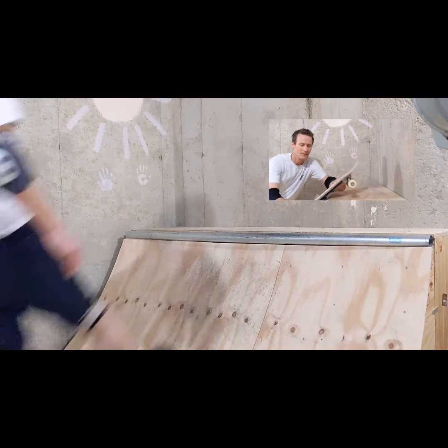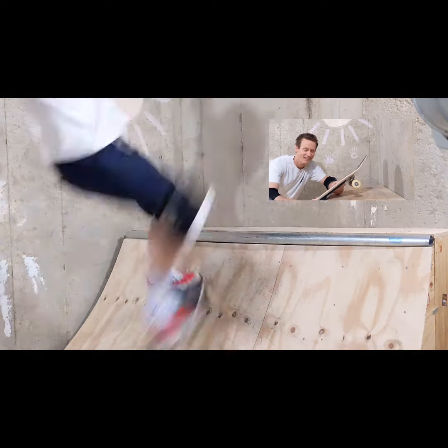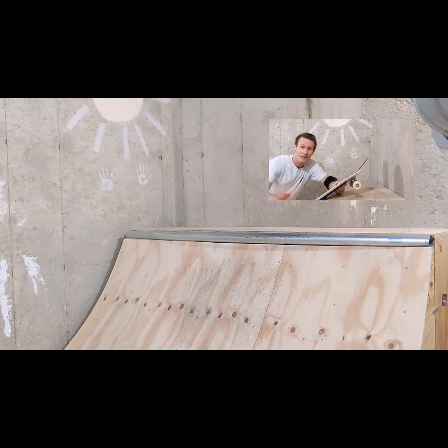Another way is you go up and you balance the board right there. That's nice for like a rock and roll board slide. Those are fun too, and if you're going with a little speed, you can slide it.